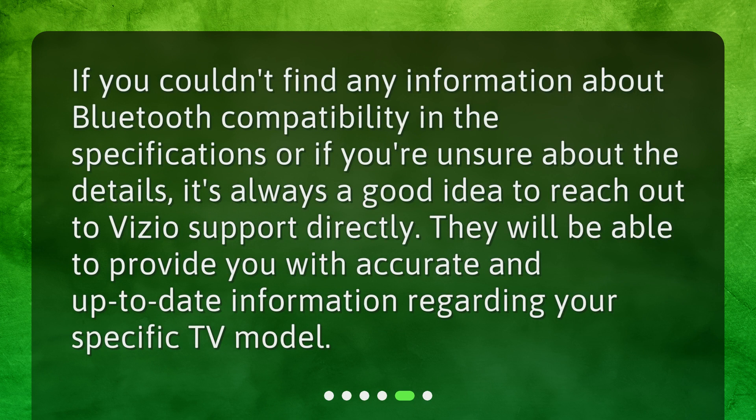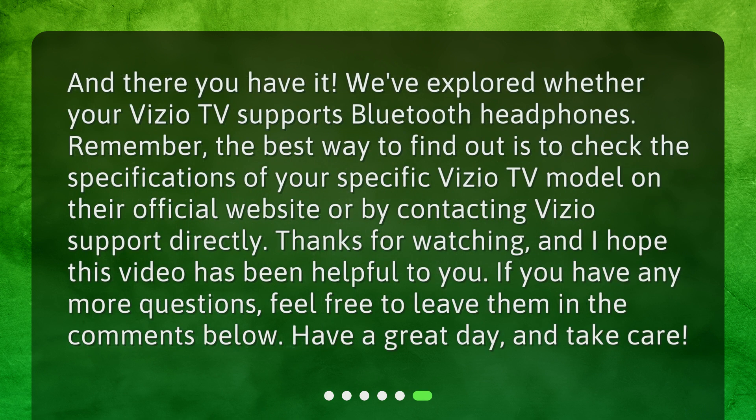If you couldn't find any information about Bluetooth compatibility in the specifications, or if you're unsure about the details, it's always a good idea to reach out to Vizio support directly. They will be able to provide you with accurate and up-to-date information regarding your specific TV model. The best way to find out is to check the specifications of your specific Vizio TV model on their official website or by contacting Vizio support directly. Thanks for watching, and I hope this video has been helpful. If you have any more questions, feel free to leave them in the comments below. Have a great day, and take care.